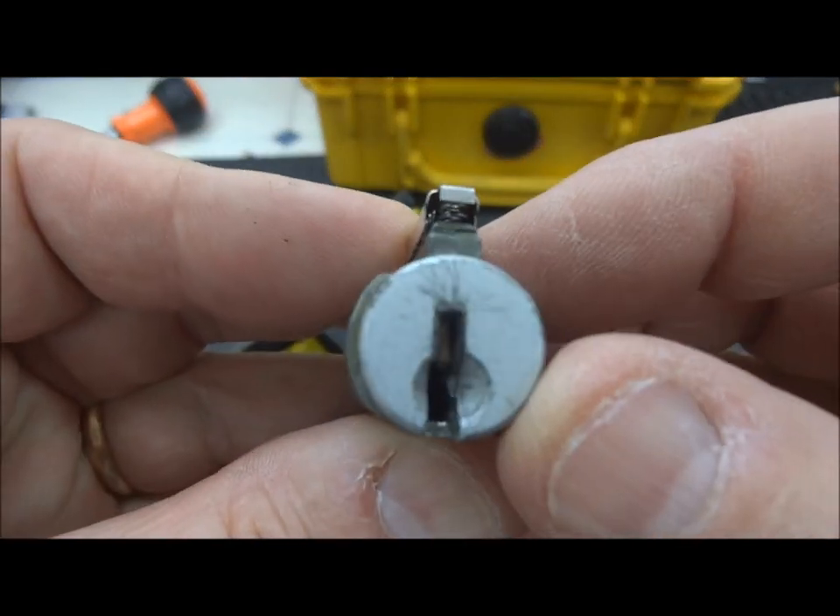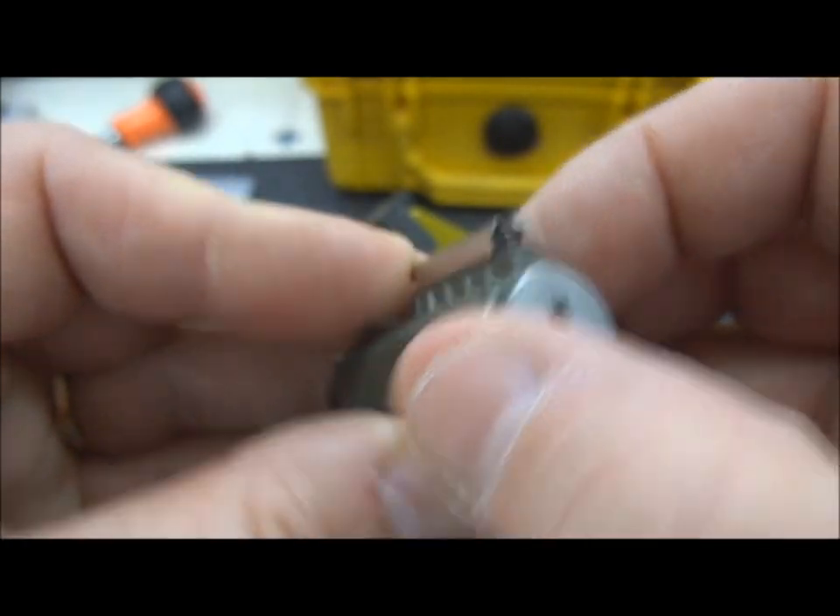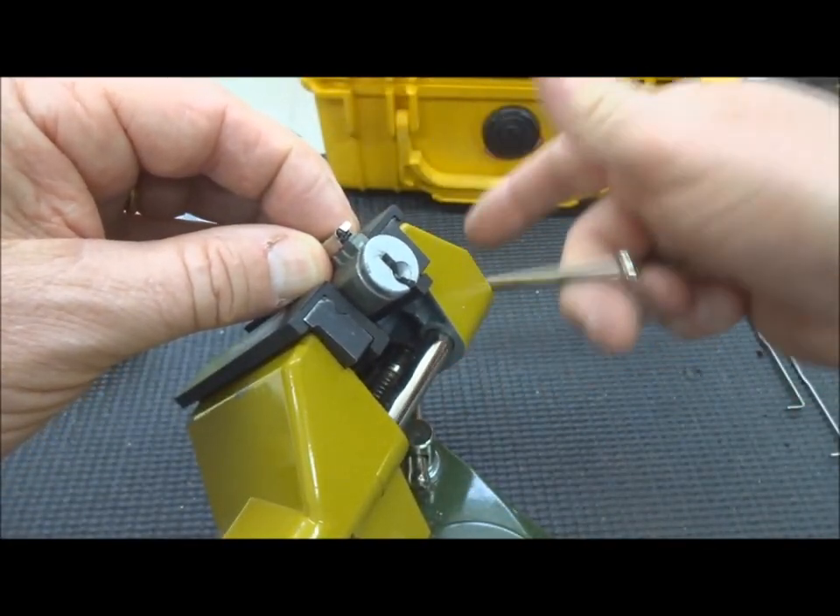No telling what's in there. It looks like it's been picked a lot, or at least attempted — you can see a lot of scratches there. Let's see what we can do with this thing.